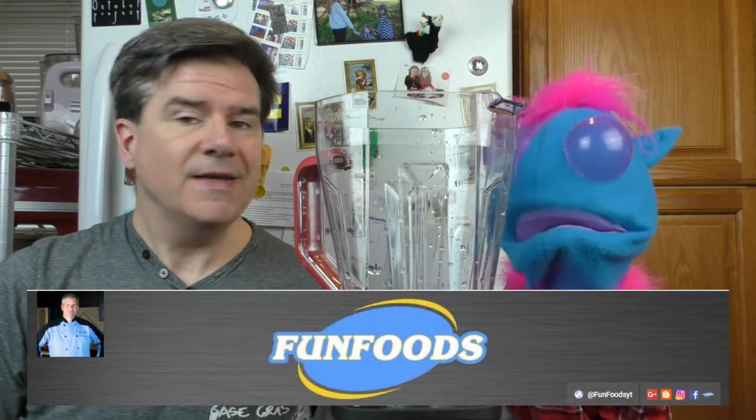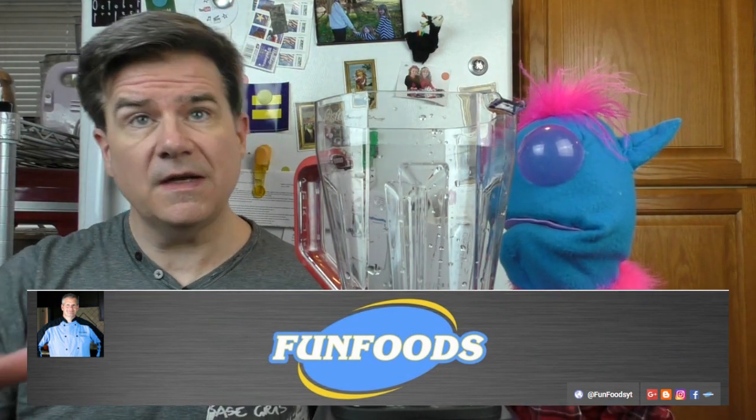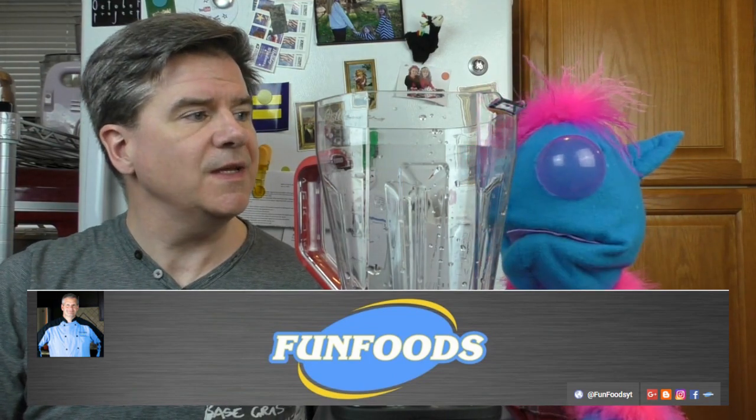This drink has been inspired by another YouTuber. His name is James and he runs a channel called Fun Foods. James has made a lot of different treats with the exact same ingredient, and we are going to use that ingredient in a way that he hasn't yet. What's the ingredient? You'll find out in just a minute. Stay tuned.